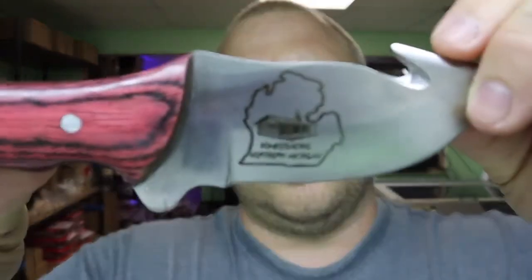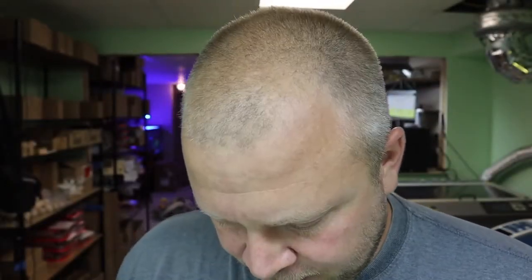I hope this helps. Thank you to Homesteading Northern Michigan for ordering these knives — he's doing a giveaway. If you liked this content, give me a thumbs up and don't forget to subscribe.